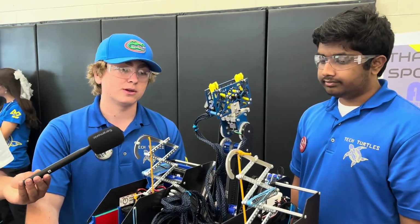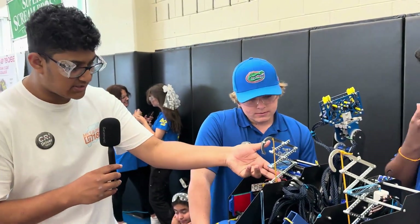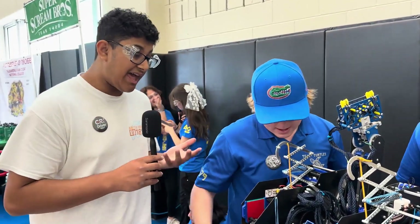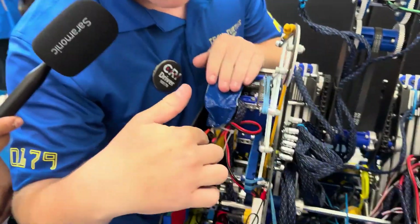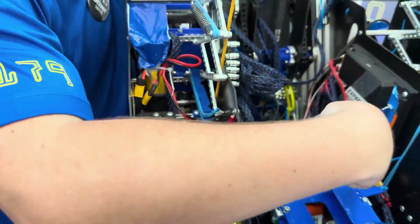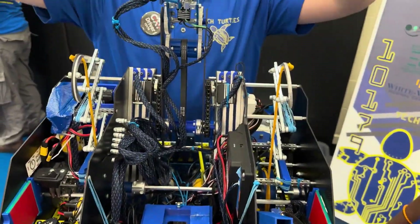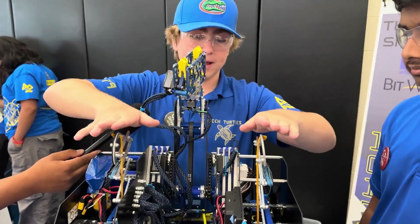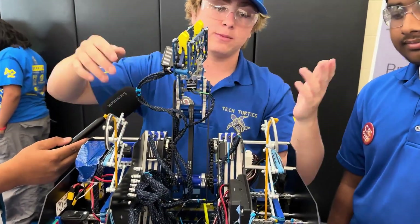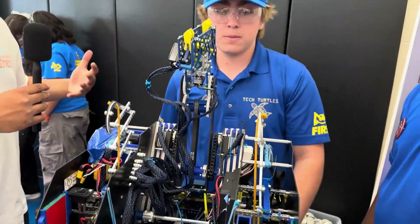Do you want to talk about your unique scissor lift climb design? Inside the robot there's a worm gear and a shaft that runs across with two winches. The winches release the climb — the arms are sprung — and then it pulls back down with the winches. At the end of the match that means we don't fall or sag.